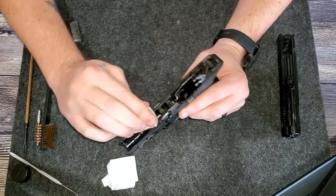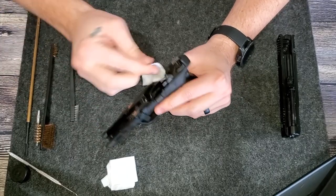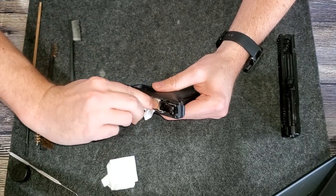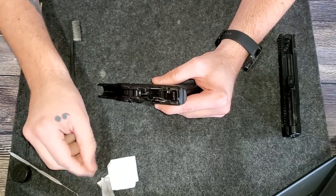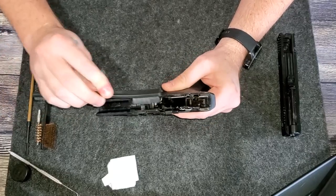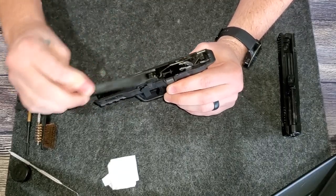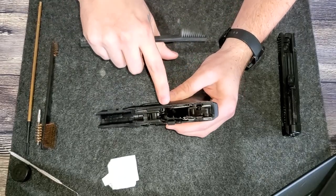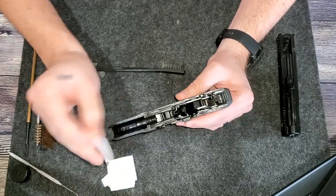Take a patch and start wiping everything off. You can see there's some more residue down in here. Wipe around and look at the patch every once in a while to see if there's an area picking up a lot more residue and grime than others. It seems relatively clean and even. Take the brush and loosen up any gunk that doesn't want to come off with a patch — get down where the magazine sits, where the trigger bar is, and where your release is. After loosening that up, grab another patch and wipe down again.